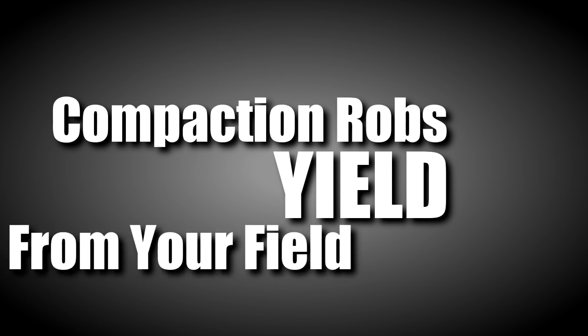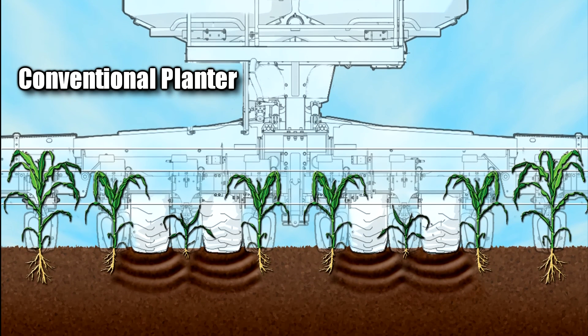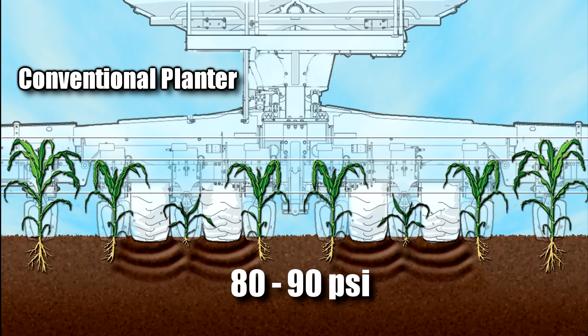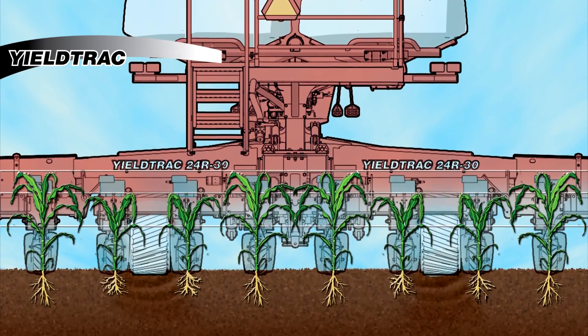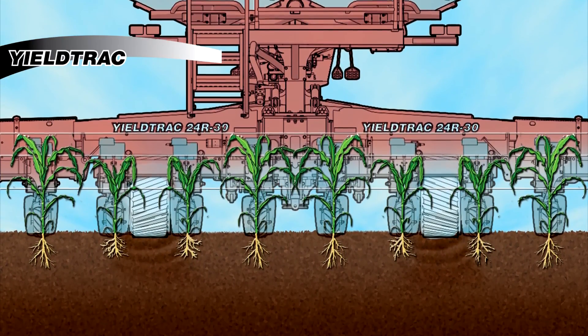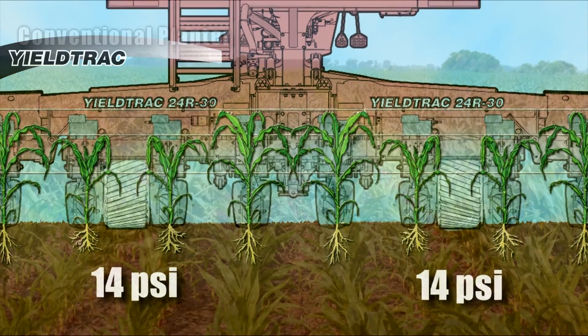Soil compaction and pinched rows rob yield in your field. With conventional planters, tires exert between 80 and 90 pounds of down pressure per square inch. The innovative Yield Track planter will get your seed in the ground with a fraction of the compaction. These tracks disperse the weight, applying only 14 pounds of pressure per square inch.